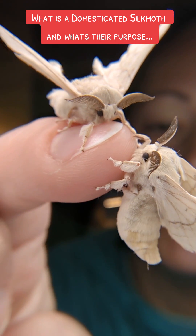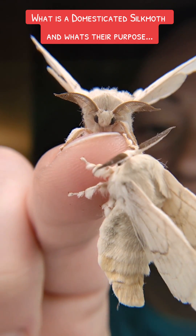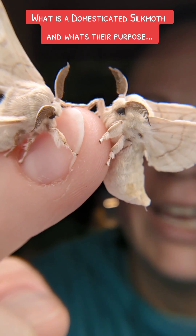They also eat all of their food through their larval stage, and when they become moths they don't eat at all. As you can see, they don't have a proboscis. Domesticated silk moths were designed solely to create silk.